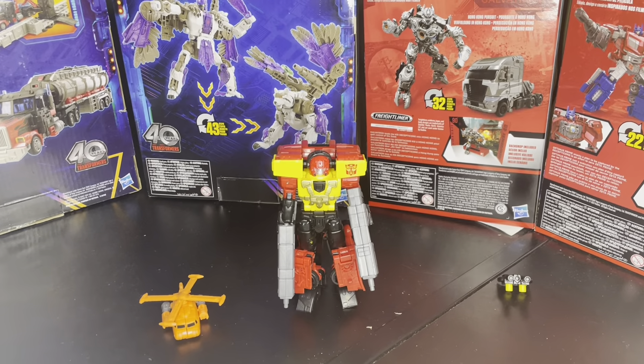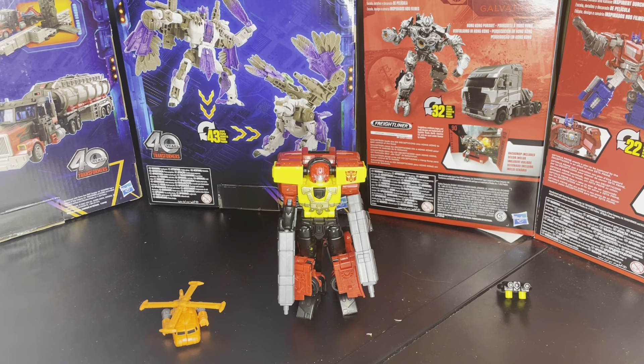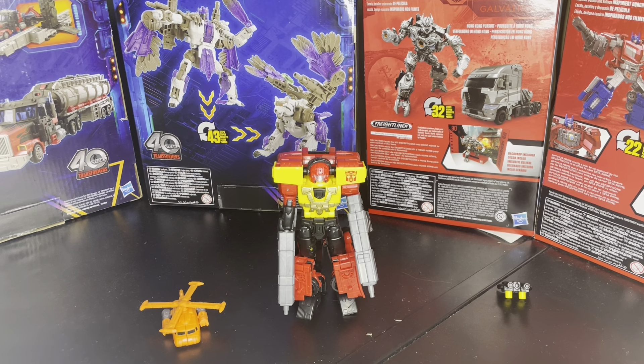Hello, today we're going to be reviewing the Transformers Legacy Evolution Armada Powerlinks Hotshot.